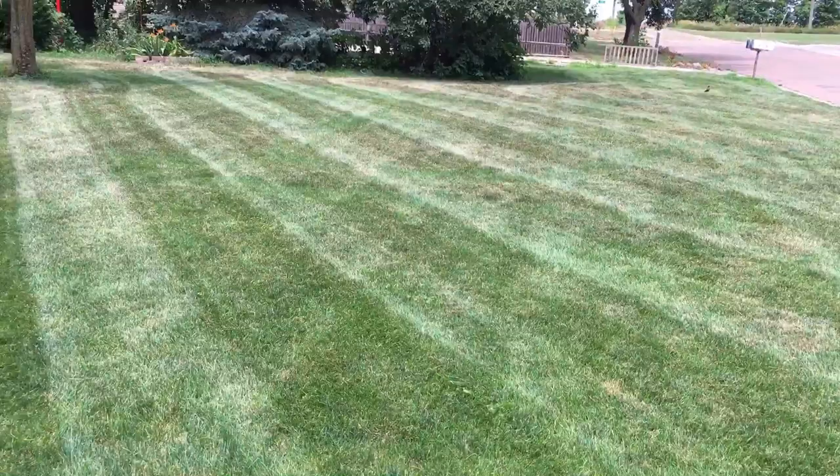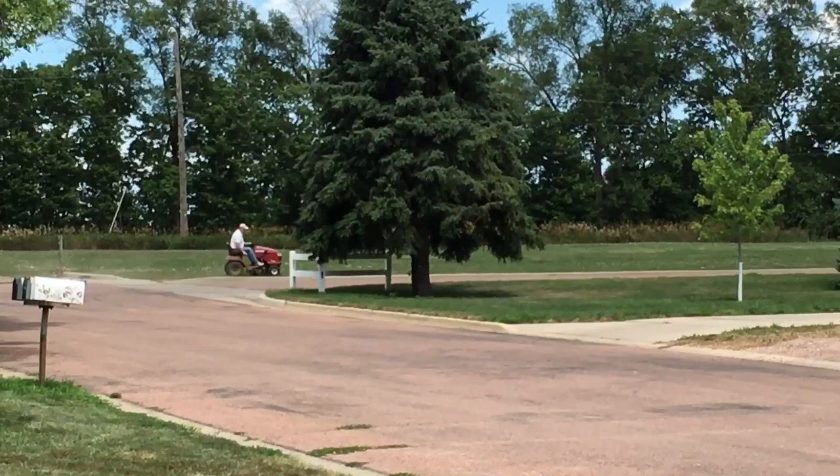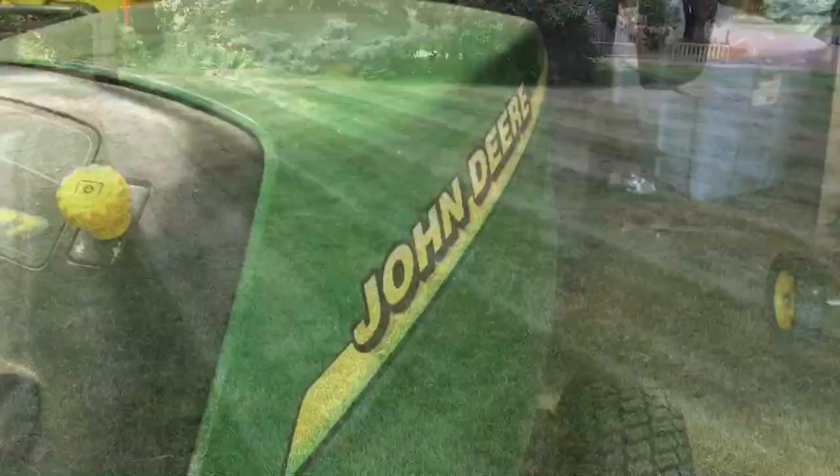I'd like to thank you guys so much for watching. If you put it up against the competition there ain't really much of a conversation about it — that John Deere is a lot better. So if you guys can pick up a nice one at a sale or garage sale or something, buy it. These are good mowers and they'll do a great job for you. Alright guys, I'll catch you in the next video. Thanks for watching and remember, nothing runs like a deer.